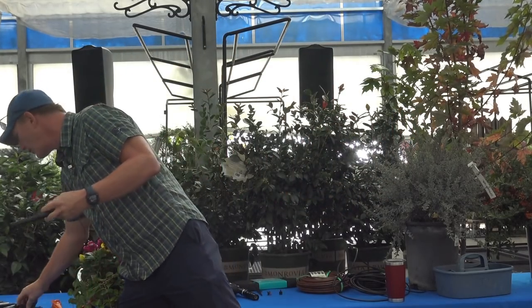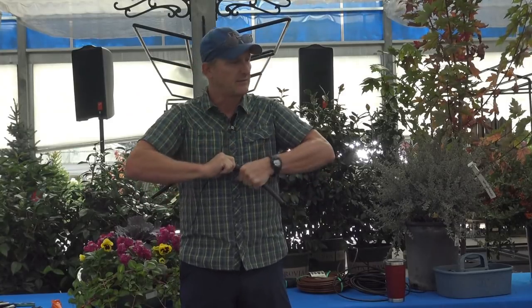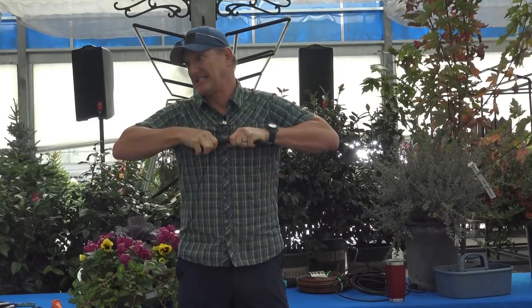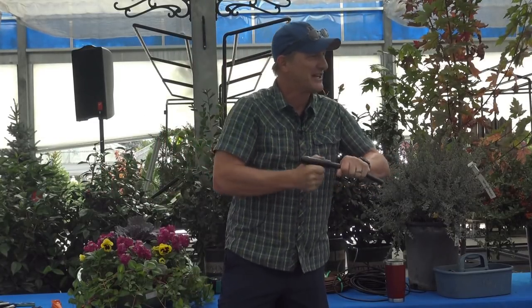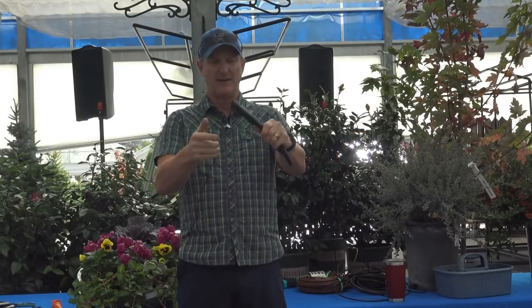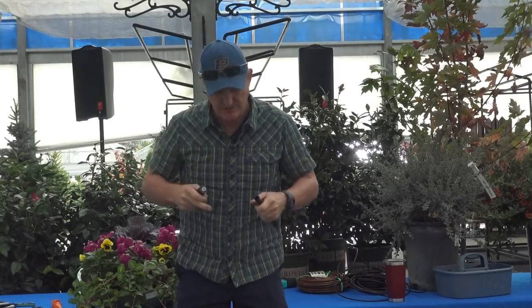These fittings need no glue — you just push them in. I defy even Superman to pull them back out. Push it in far enough and it clocks on; it's barbed and extremely secure. You can barely get it off — it is tough.